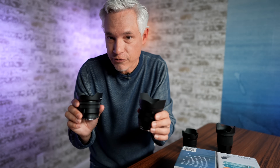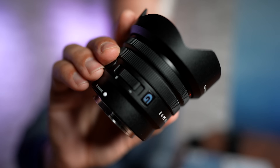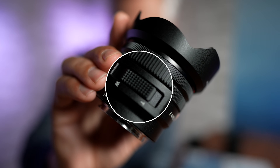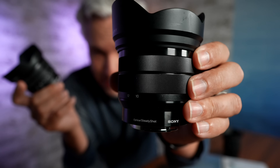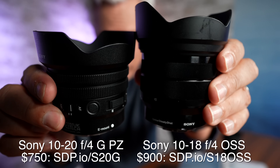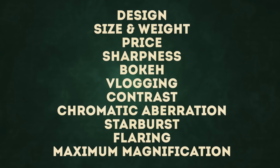The two lenses we're reviewing today are Sony's ultra-wide zooms for APS-C. This is the 10-20 f4 power zoom — you can pull in and out without any jerky motion, it feels great and is incredibly lightweight. I'm going to compare it against the existing 10-18 zoom. This is an optically stabilized lens, so I'm curious how that's going to impact handheld vlogging performance. In this video, I'm putting these two lenses through our full 10-point lens test checklist.